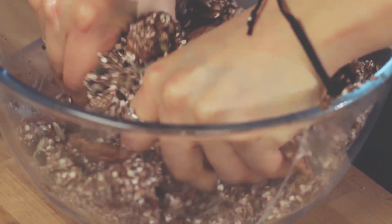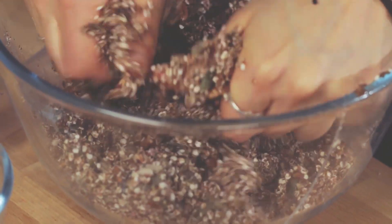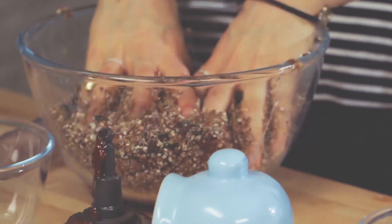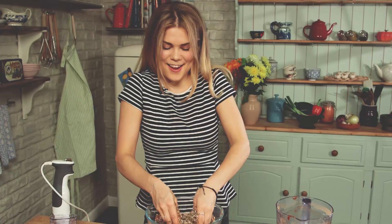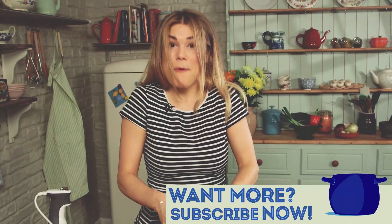Give it a good massage and really get that stickiness everywhere, because we want everything to be coated so it all sticks together. If you like sweet treats that don't contain any refined sugar, I've got loads in our Eat Clean series so you must check them out. Also in my book Get the Glow, I've got raw lemon cheesecakes and some other delicious dishes for you to enjoy.